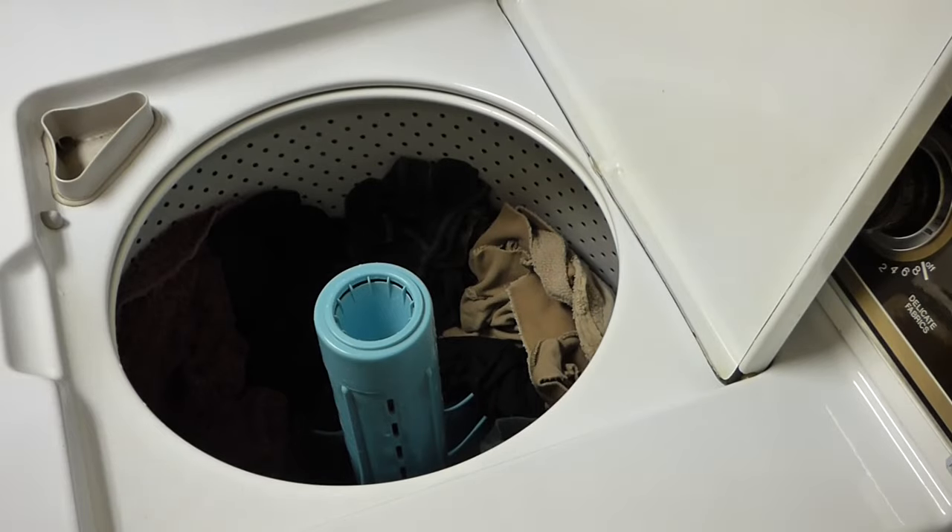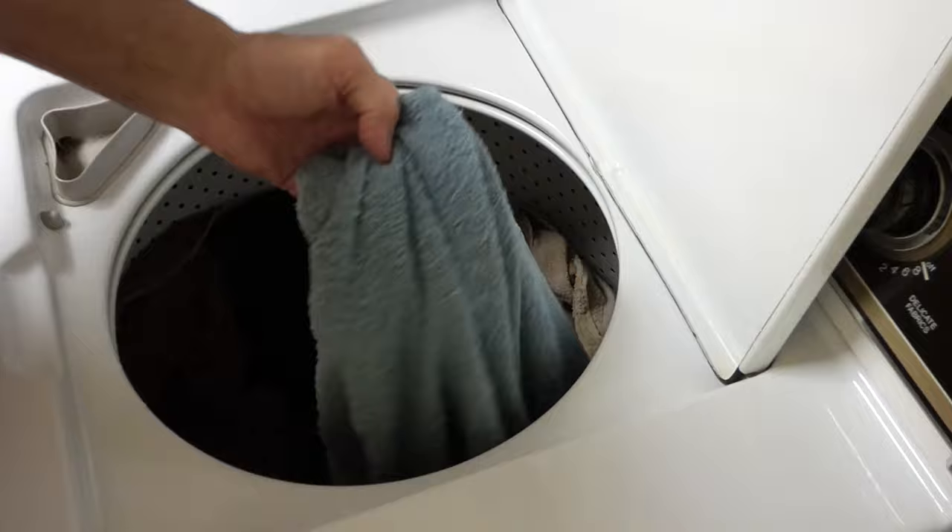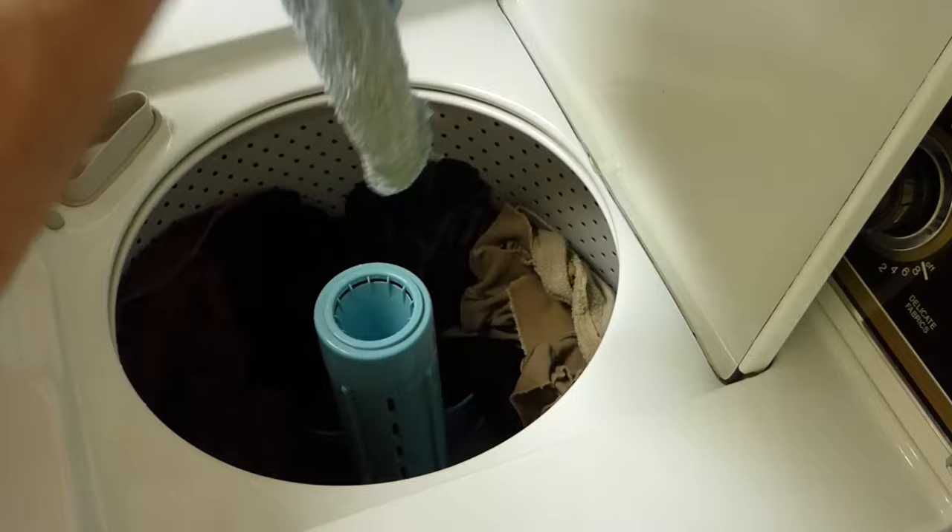When you run your washing machine, does your spin cycle not work — or it works, but your clothes come out soaking wet, weighing a ton, and take forever to dry? I'm going to show you how to fix that.